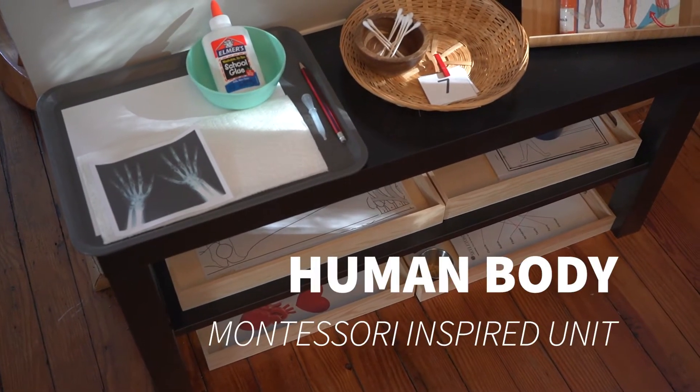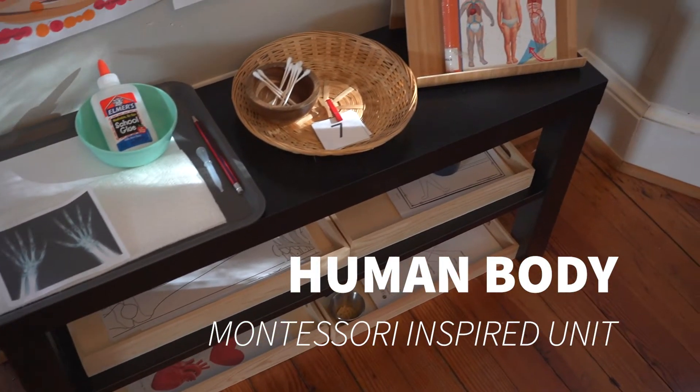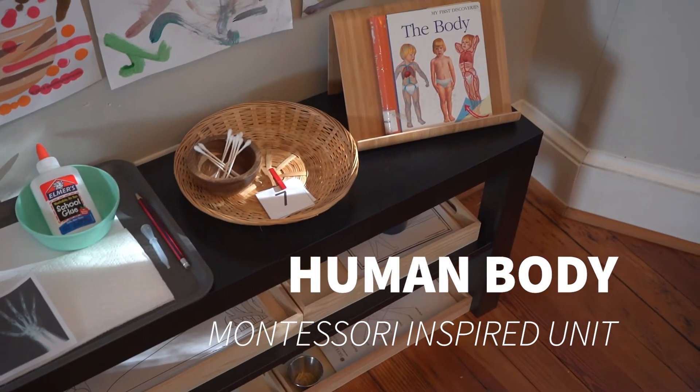Hey guys, it's Rae here at OliverHomes.com and today I want to share with you a Montessori-inspired unit for the human body.